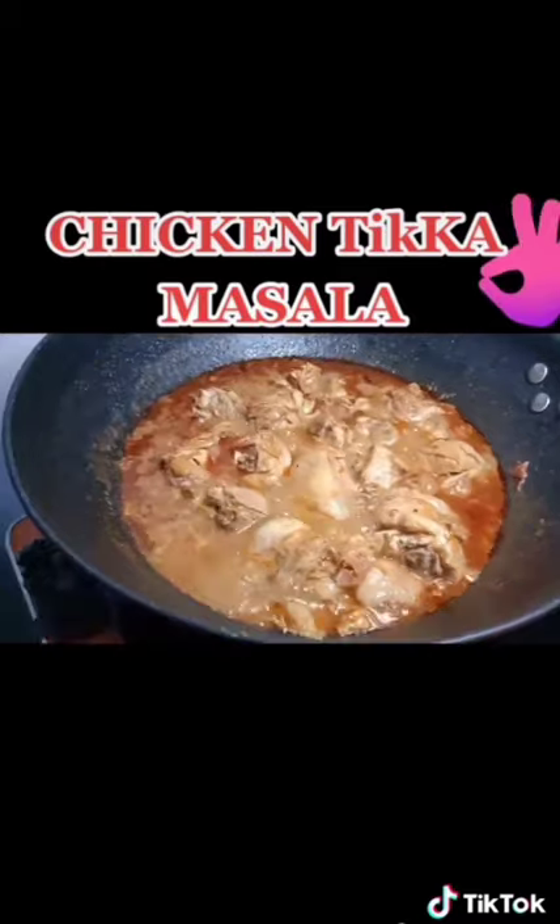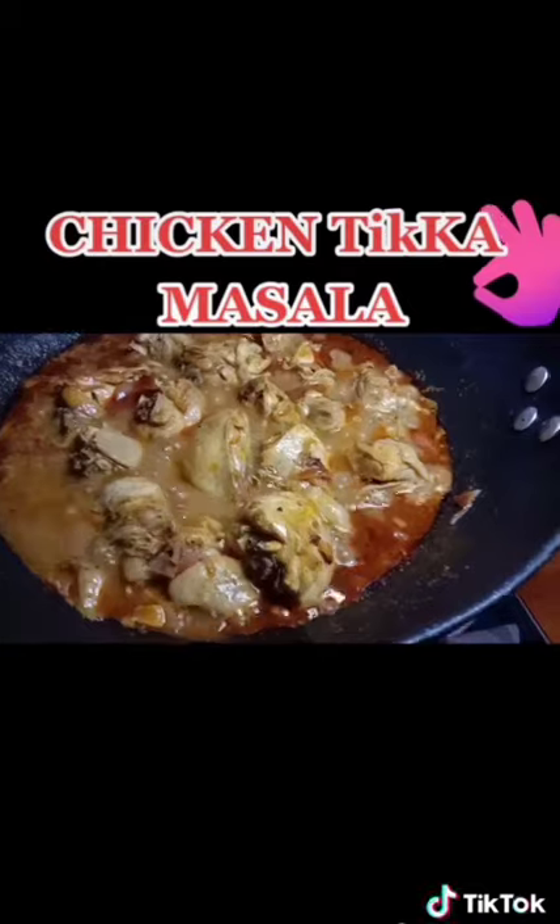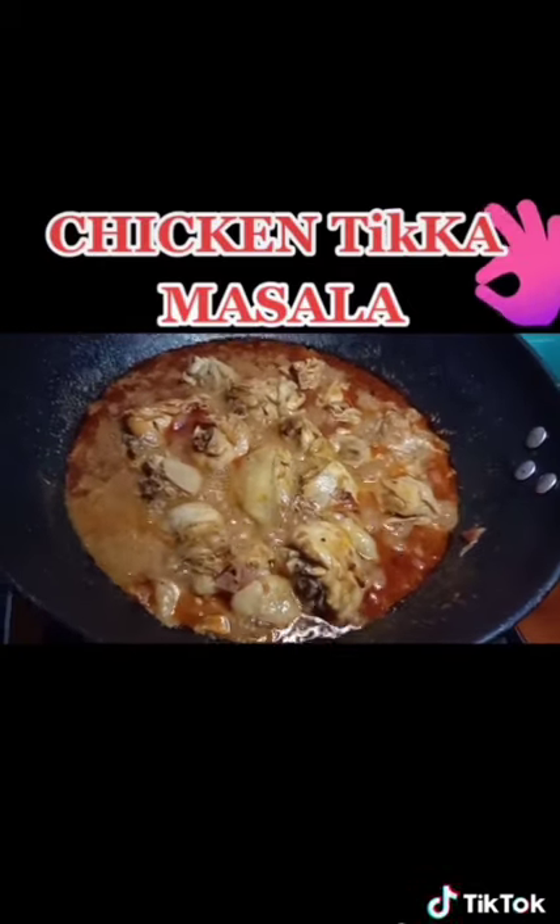And that's what's gonna come out too — chicken tikka masala, guys. This is yummy. Easy recipe to cook and I hope you guys enjoy this recipe. See you on the next video.